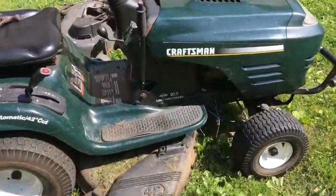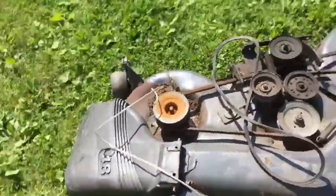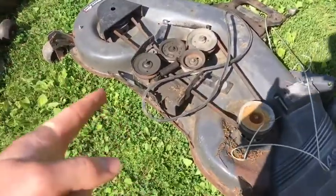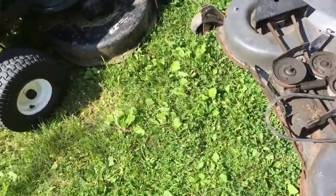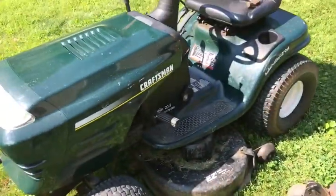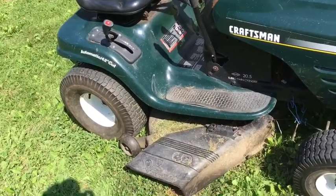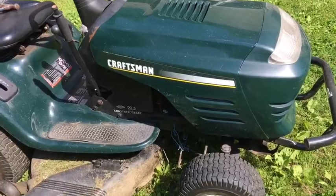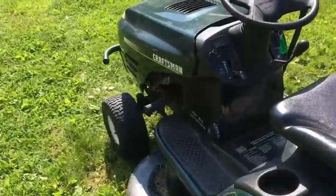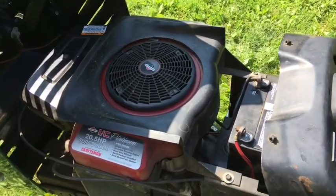In this video I'm going to show you how to take off a lawnmower deck. I was going to replace the one underneath it with this one here — same setup and everything. I'll show you the differences between the two decks and the mounting points. This is a Craftsman automatic 42-cut turbo twin cylinder 20 and a half horse with a Briggs and Stratton engine.